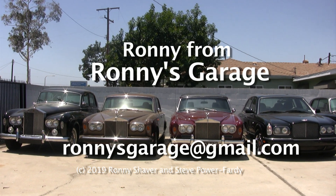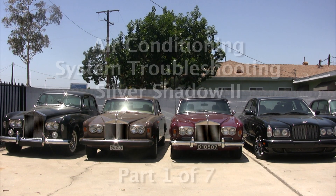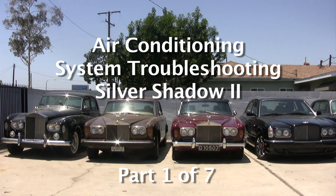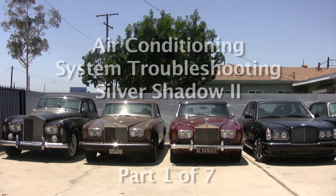Hi, I'm Ronnie from Ronnie's Garage and we're holding our monthly tech meet today. We will be addressing air conditioning issues, charging, evacuating, recharging, and pressures and all that kind of stuff on a Silver Shadow 2.